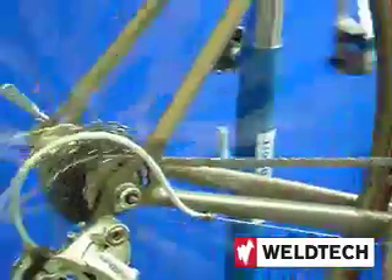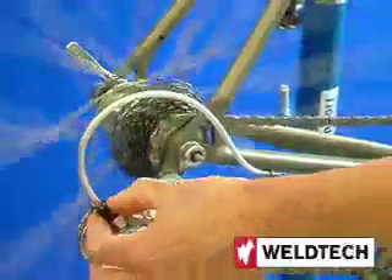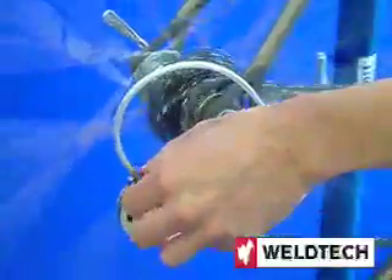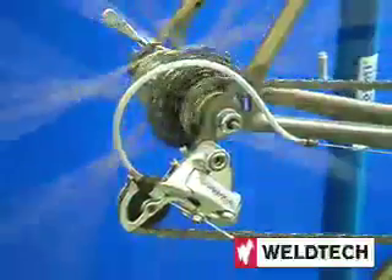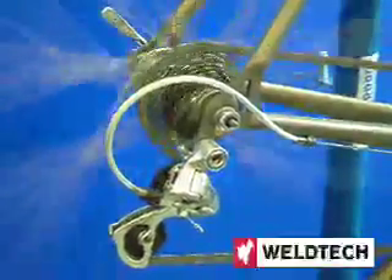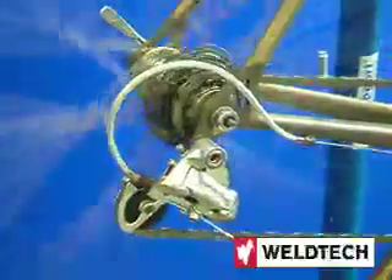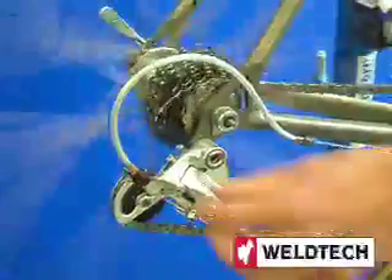Now we're going to set the cable tension. Move the gear lever one click — and the gear hasn't moved. So we're going to increase the cable tension by rotating the barrel adjuster. Rotate the barrel adjuster until the gear jumps up into the next cog, then go through the full range of the gears. Move to the release and the gear turns smoothly down.